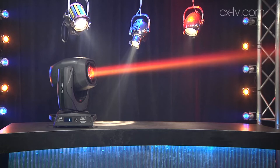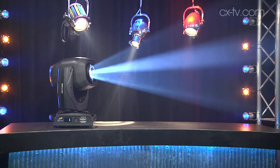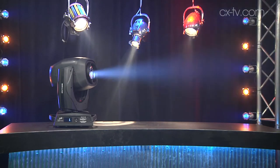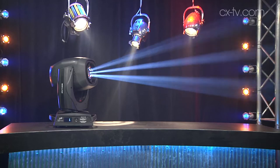I'm not burdened with the benefits of a classical education, Jason, but I tell you what, this is a bloody good fixture. It really, really is. I'm extremely impressed by how well they've gone here. So it's a 470 watt discharge lamp and it can work as a beam, a spot, or a wash — and does all three really well.